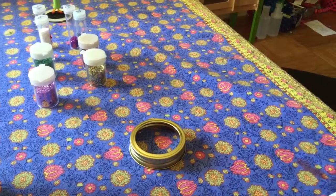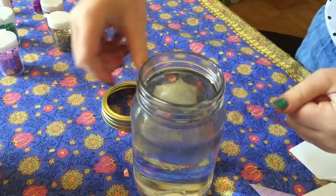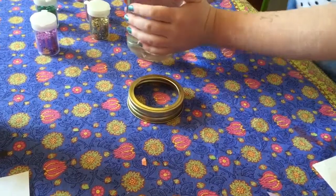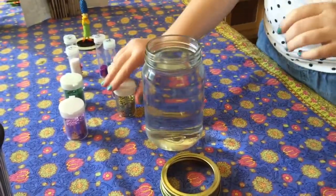You don't want to fill it up all the way — just fill it up to the part where it starts to have the little screw thing. Then you can add your glitter.